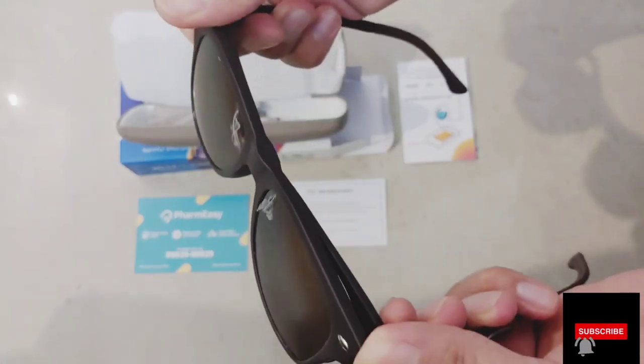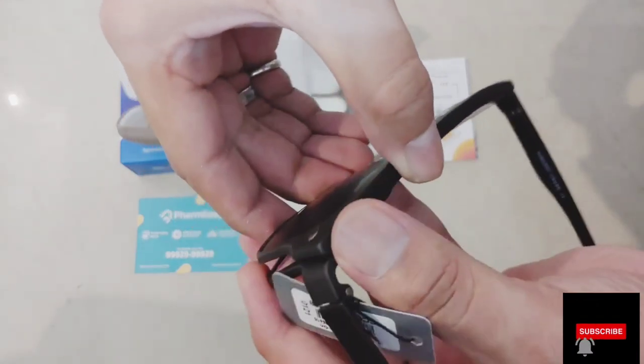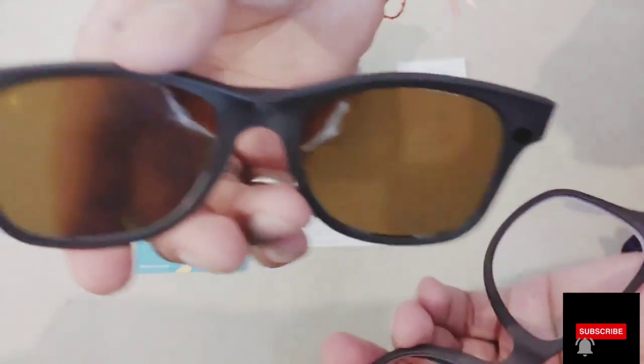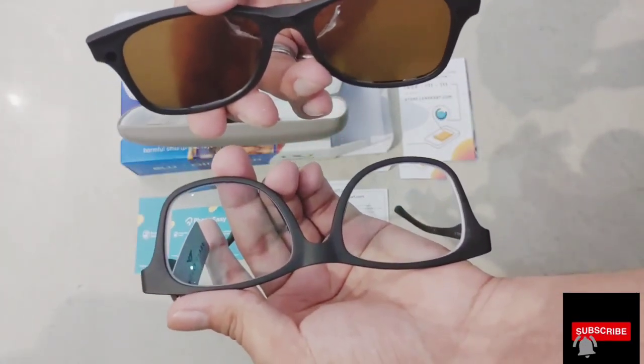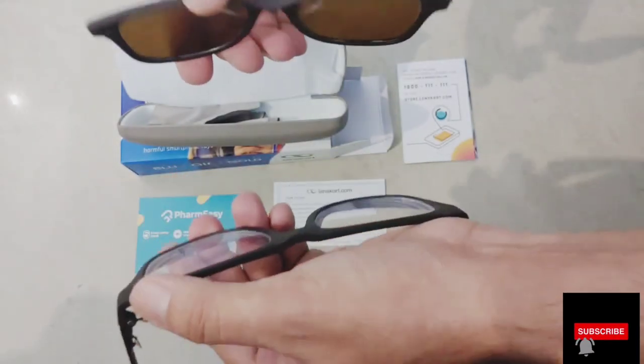So it has thin blue cut lenses and it has a magnetic clip-on which will add shades. This is a very special product — you have two things in one. You can use your existing normal specs, with shades added on. So it's an add-on side.